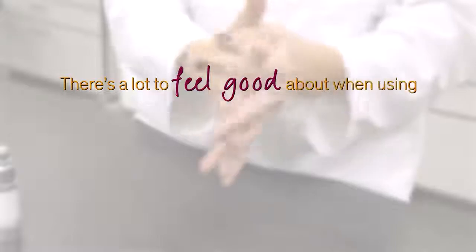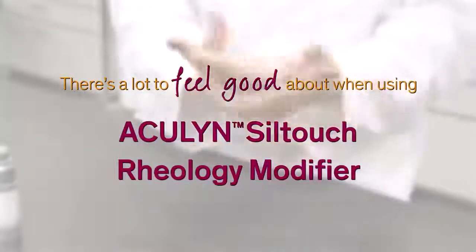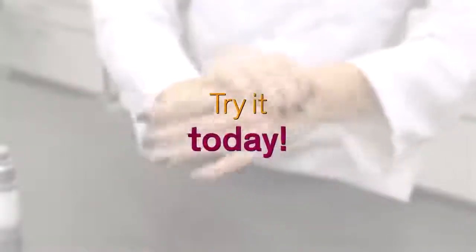Non-tacky feel, easy processing, flexibility, emulsion compatibility, and sustainability — there's a lot to feel good about when using Aculin Sil Touch rheology modifier. Try it today.